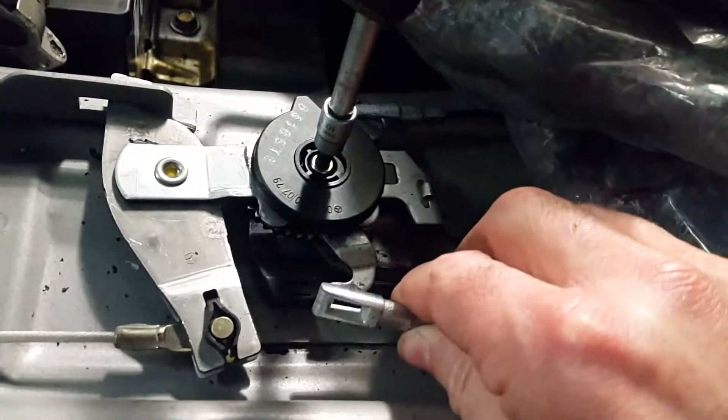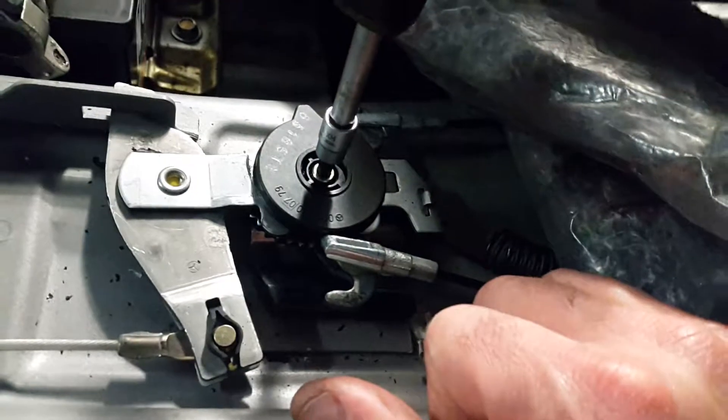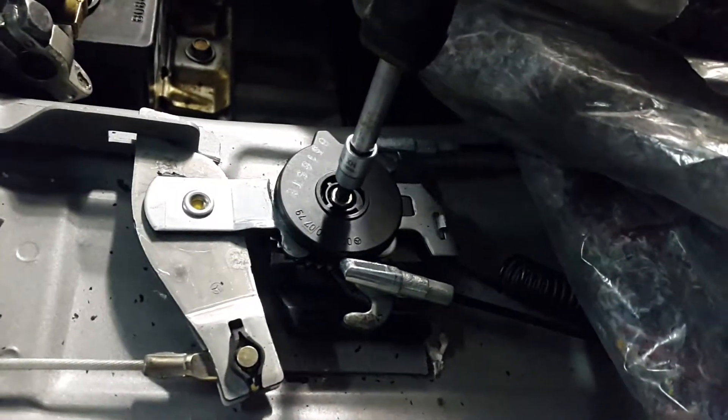If not, the cable will be in tension, and trying to arrange any dismantling or reassembly will be simply very, very difficult. So take care also of this detail.